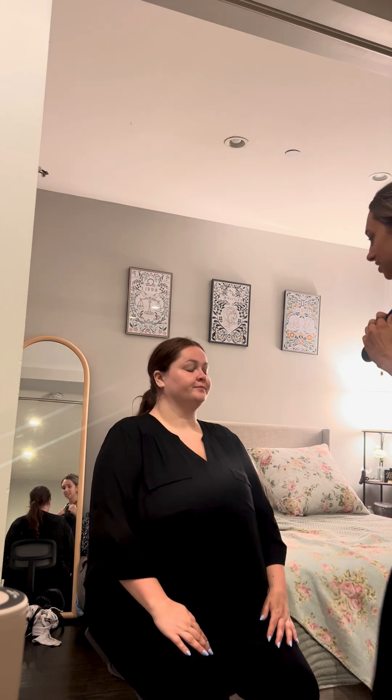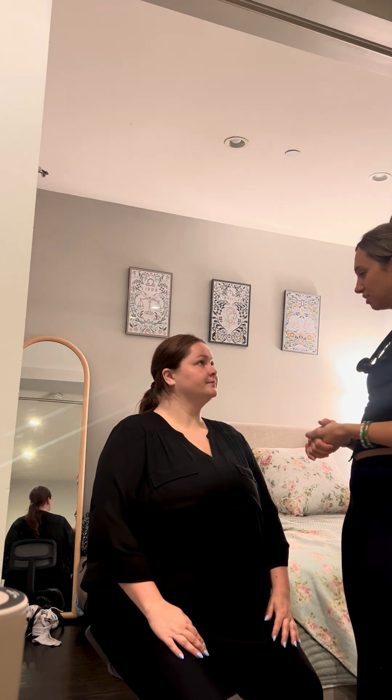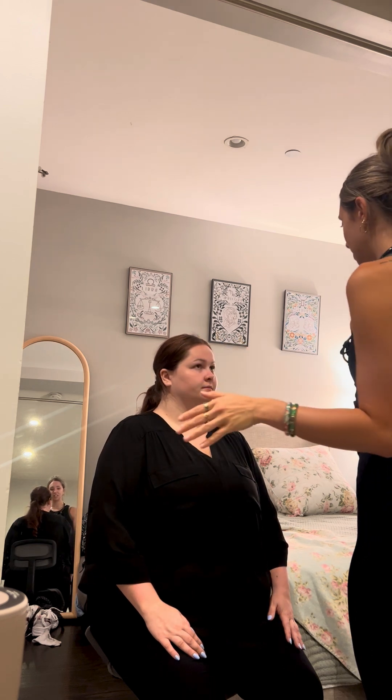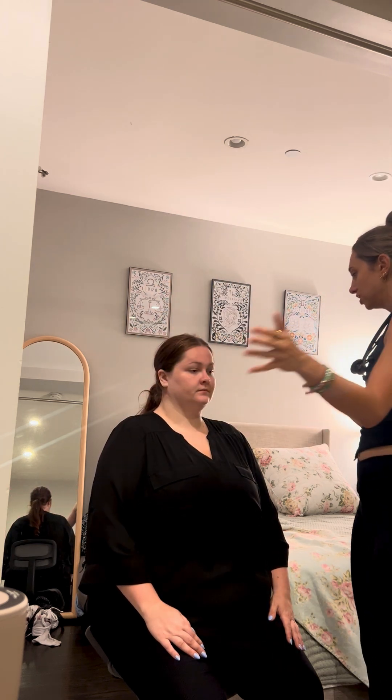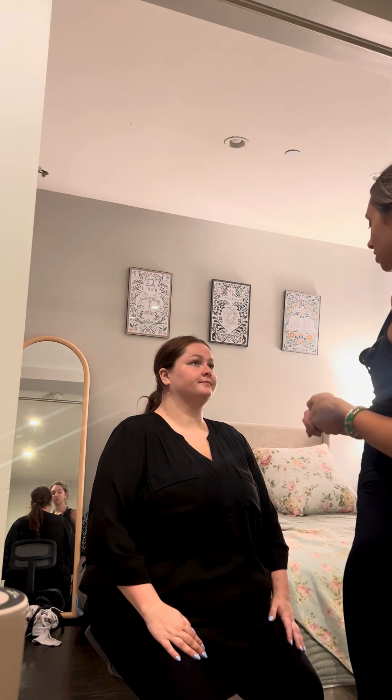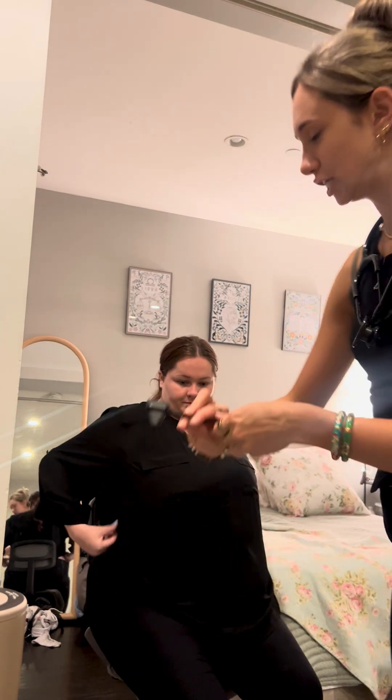All righty. So next, I'm going to be doing a lung assessment. First, I'm going to be inspecting the chest. I don't note anything abnormal. The chest looks great. The contour looks great. And AP diameter is 2 to 1. And next, I'm going to be percussing.